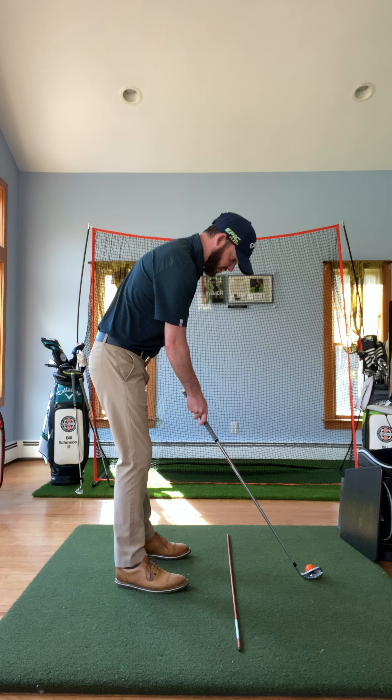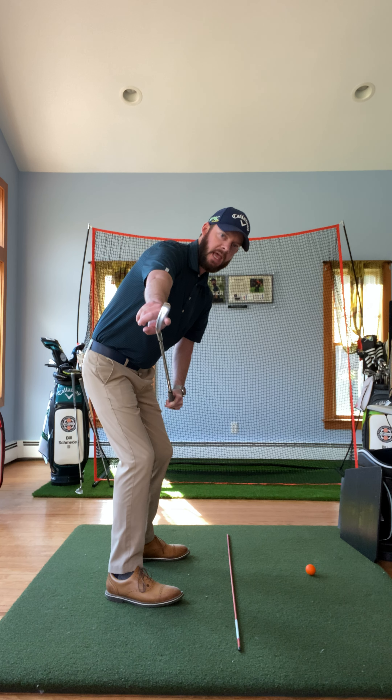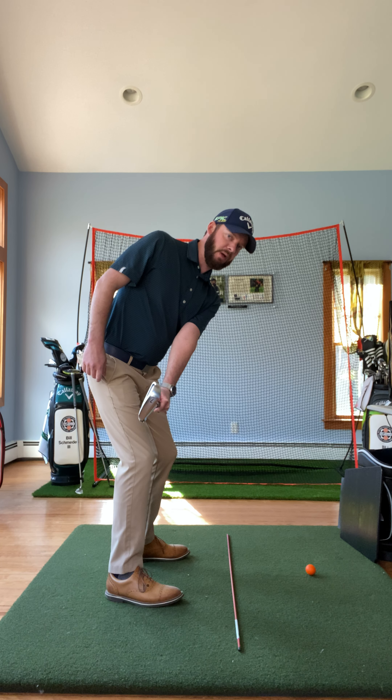If I take my address position here, what I like to look for around shaft parallel is I want to make sure that the leading edge right here of the clubface can match the amount of forward bend of my upper body.